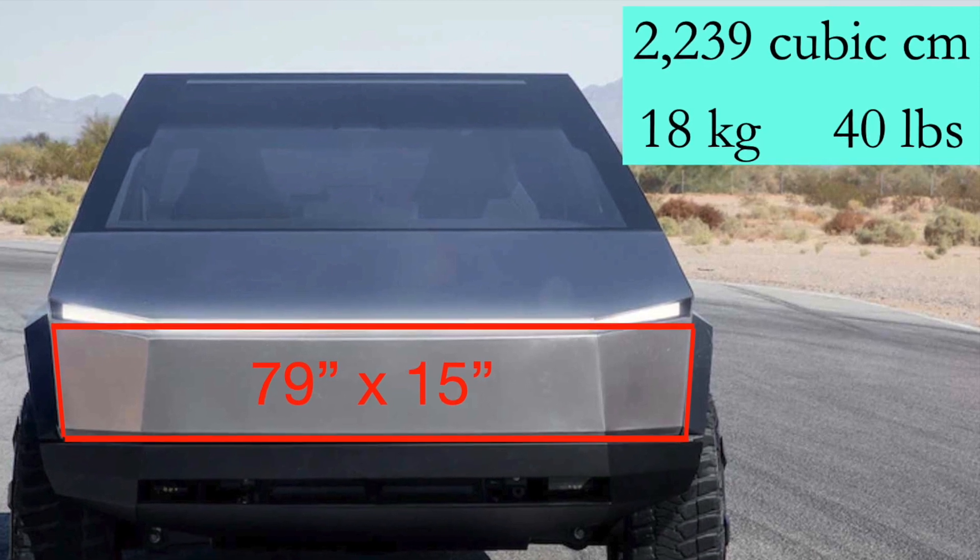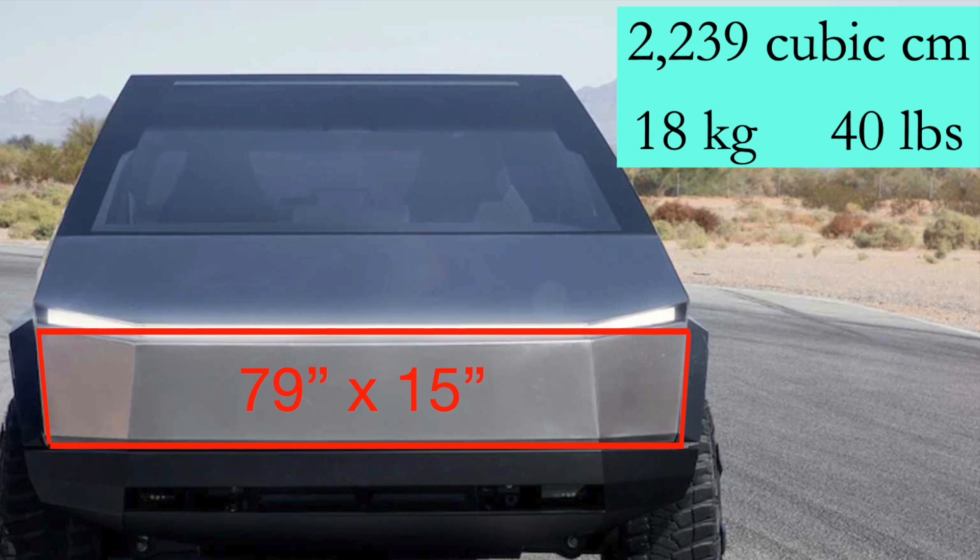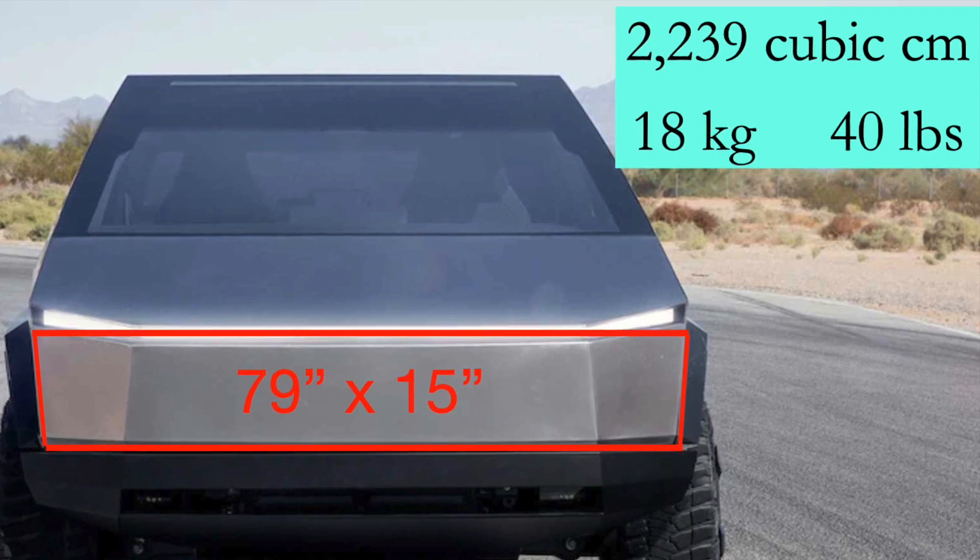It could be a little less or a little more, but we're ballparking this. That works out to just over 2,200 cubic centimeters, which is 18 kilograms or 40 pounds.